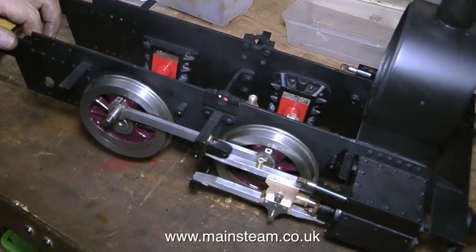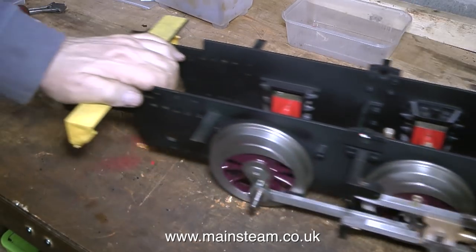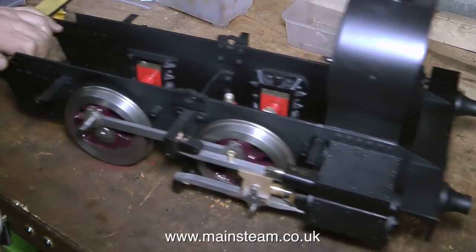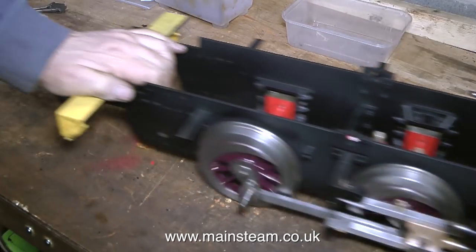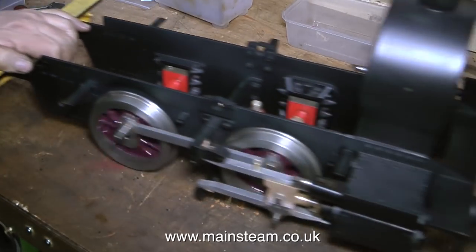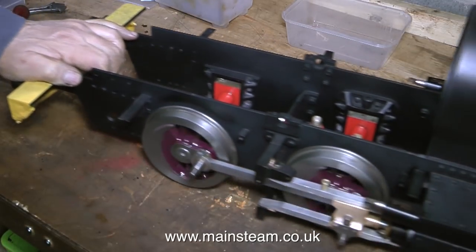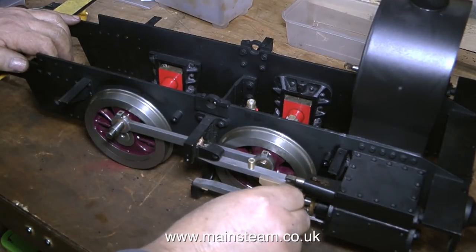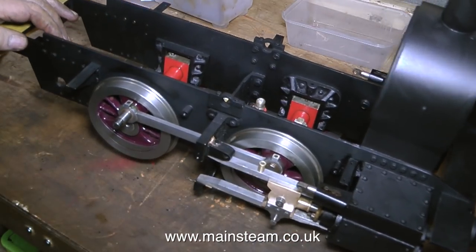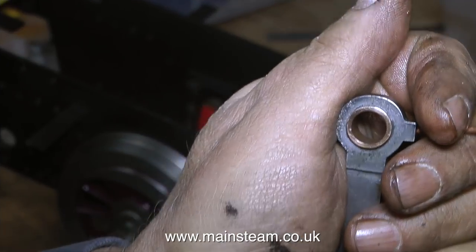I would think that it was at the point where someone replaced the rear bushes on the coupling rods and made them far too tight a fit on the crank pin. So then with the coupling rods fitted, the wheels wouldn't go all the way round. And that problem — pardon the pun — coupled with the fact that the engine probably fell off the track all the time because the suspension's too hard, made the builder or owner lose patience and cast it aside. It sat very rusty and unloved for many years until I got my hands on it.